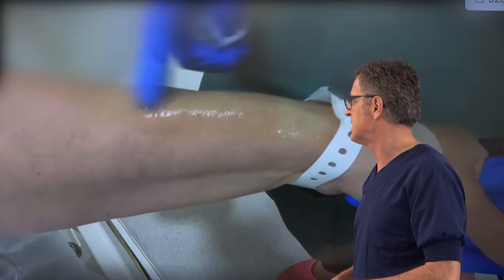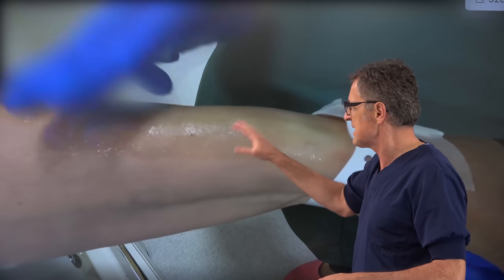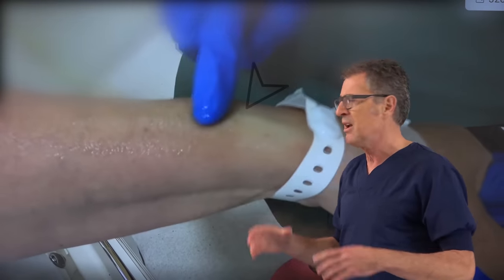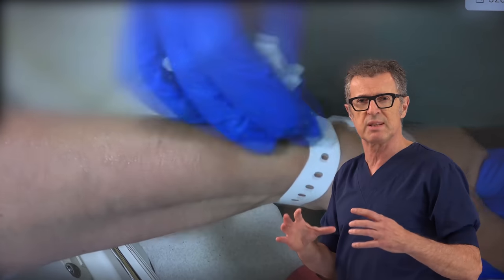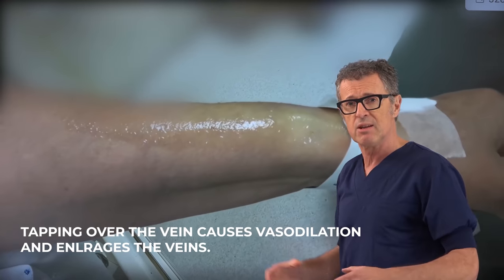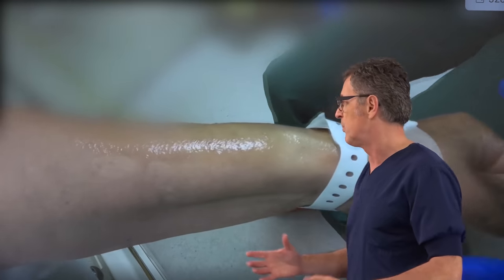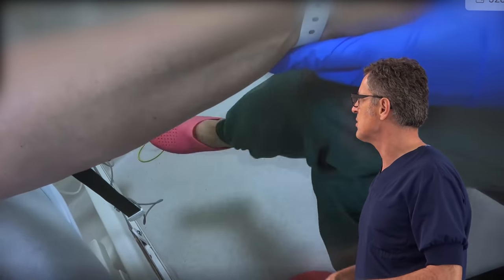We have now selected the distal cephalic vein. We cleaned the skin and applied slight tapping over the skin, which causes slight vasodilation that further enhances the veins. This is a really important maneuver that helps with vein recognition and engorgement.